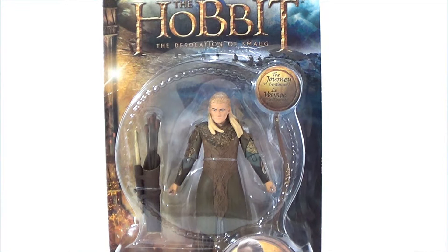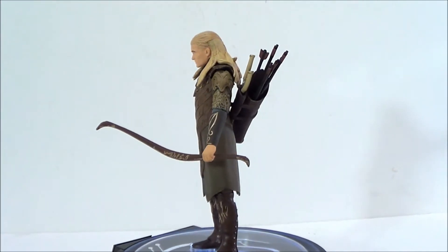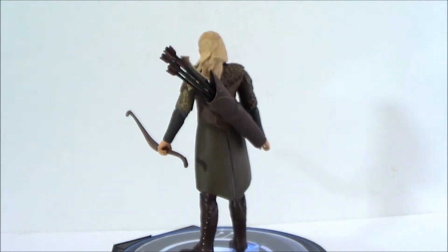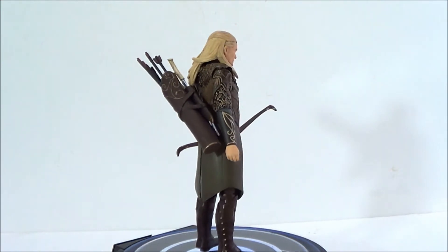Alright guys, let's take a closer look at this figure — we're going to take him out of the packaging. Here's a quick 360 look at the figure. He does come with a few accessories which is really cool. Let's go ahead and take a detailed look at this figure, stay tuned.